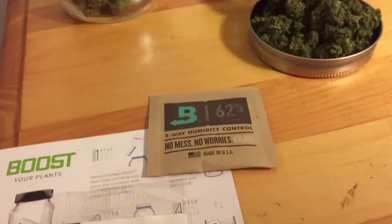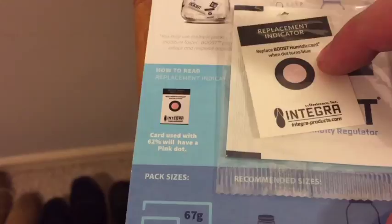Welcome back for another Green Box Grown product review. Today I'm going to be reviewing humidipax for curing your cannabis buds. I use the Boveda humidipax, but there's also this newer brand Boost — I have a sample of it. I haven't used them yet, but it's kind of cool because they come with a replacement indicator that shows when the humidipax needs to be replaced.